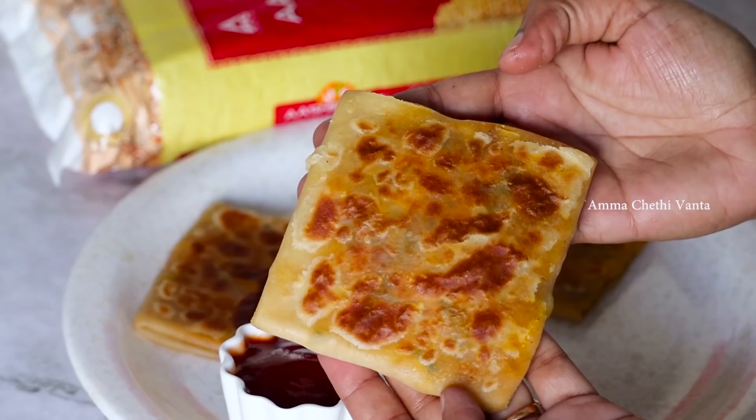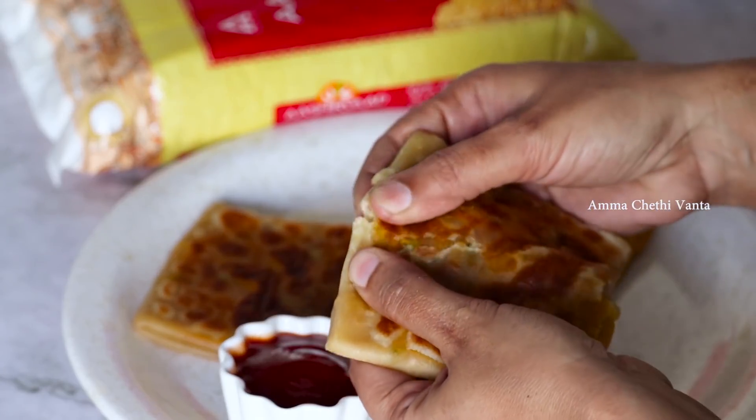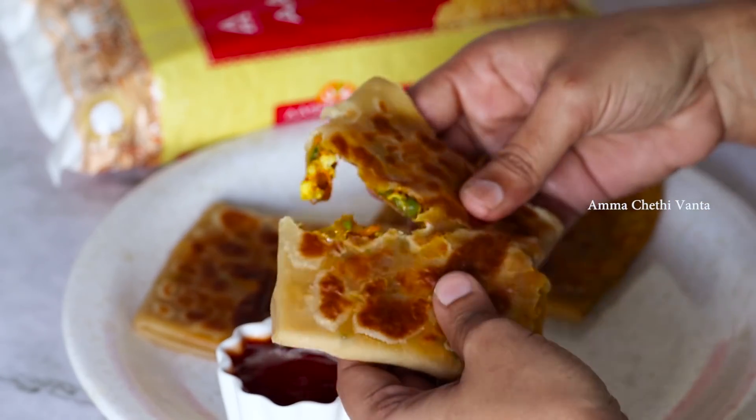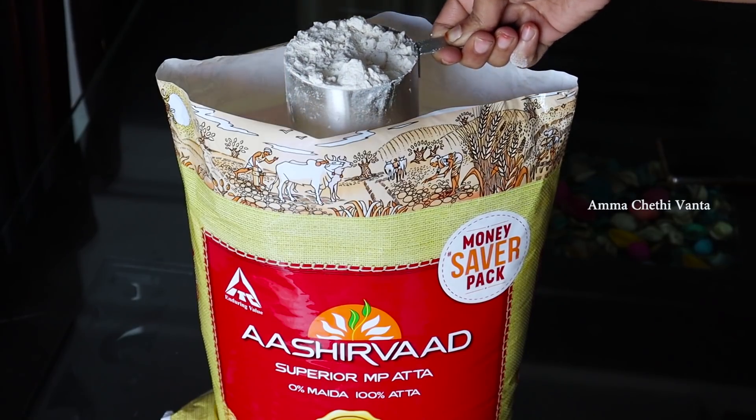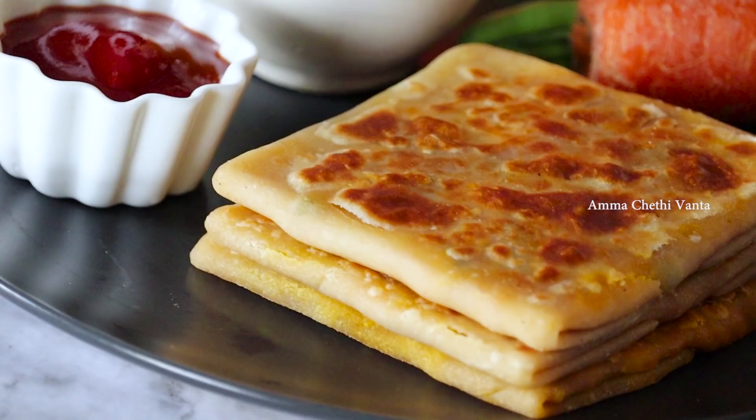This recipe has good nutritional value. It's a healthy and tasty Mughlai Paratha that you can enjoy as a meal.